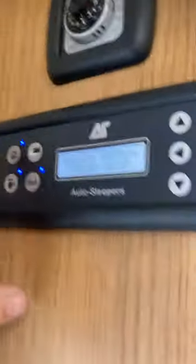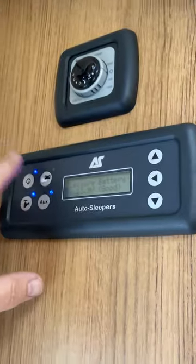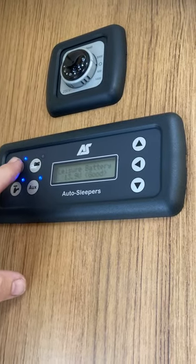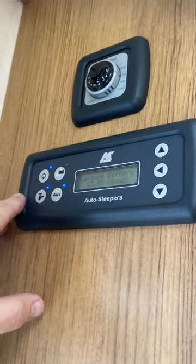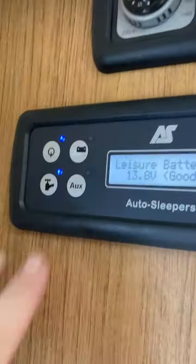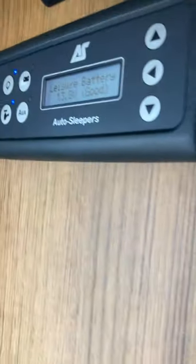We're going to start on the control panel up here. When you want to use the motorhome, press this button here so it lights up blue — that's the main on/off switch. When you're driving or not using the van, turn it off. If you want water to come out of the taps, you have to press the pump button — picture of a tap — and auxiliary.